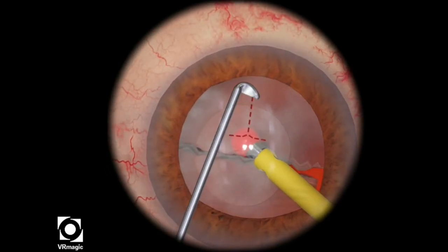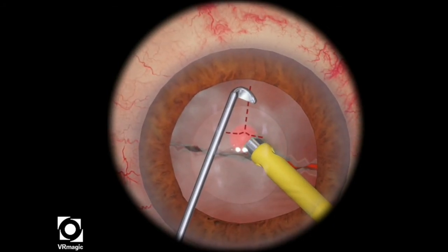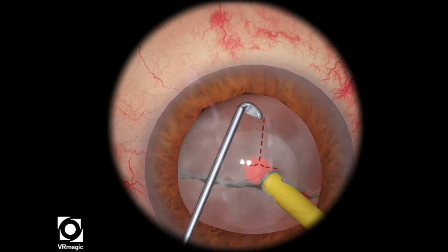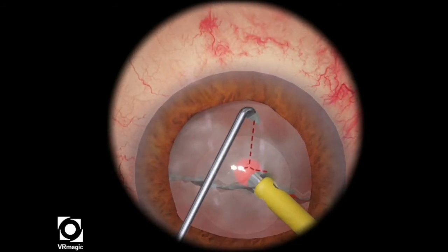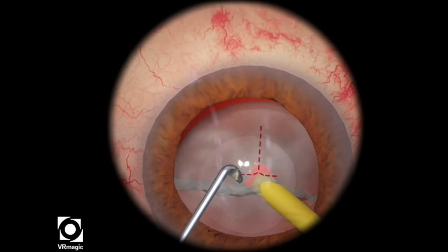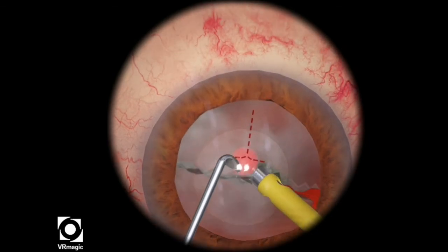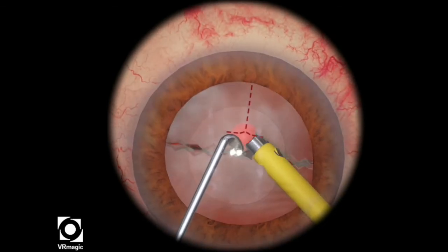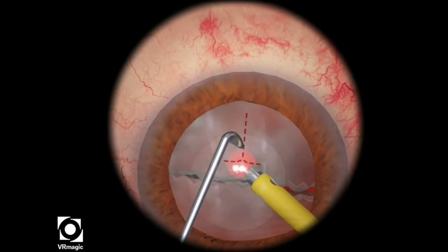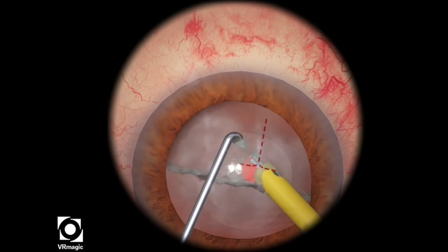I'm just getting it to the point where the green sphere is going to go completely green, just using a bit of ultrasonic energy, and then trying to just use aspiration. The simulator will just regenerate lens pieces that you've been using ultrasound to consume. But in real life, this doesn't happen of course.